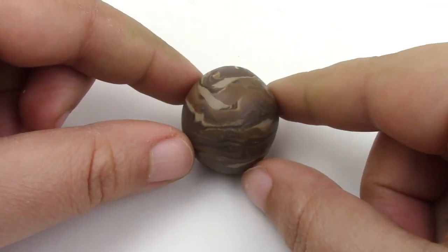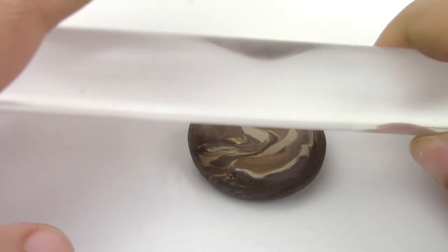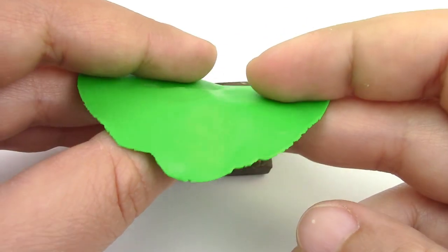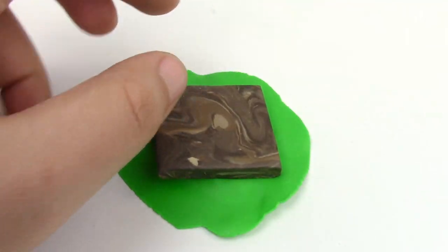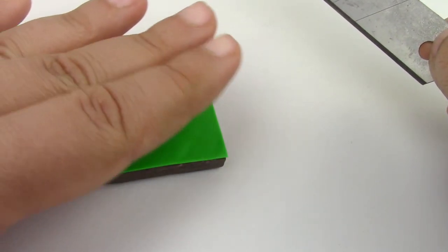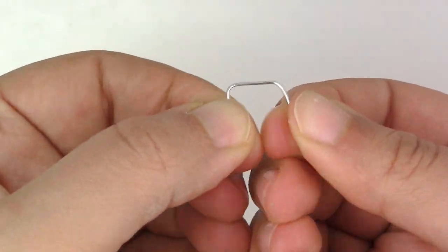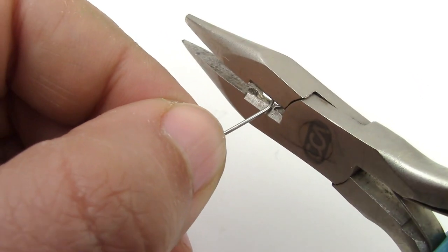The first thing we're going to do is the base. Flatten a piece of your brown clay, then a thinner piece of green for the grass. For the swing, take a longer piece of wire and bend it. If you only have eye pins, put them together with UV resin for more durability.